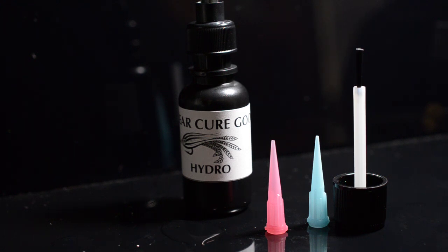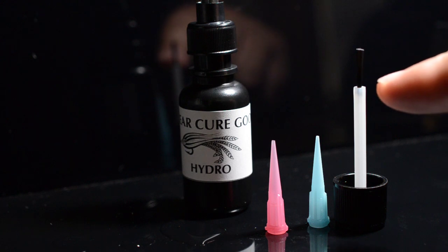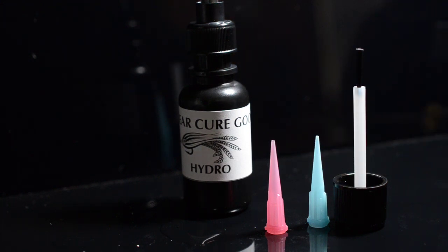We're real excited about it. It's 15ml. It ships with the applicator top, the brush top, as well as two choices of tips. So you can really customize and tailor your experience with this material — you can interchange those tips and use it on anything.